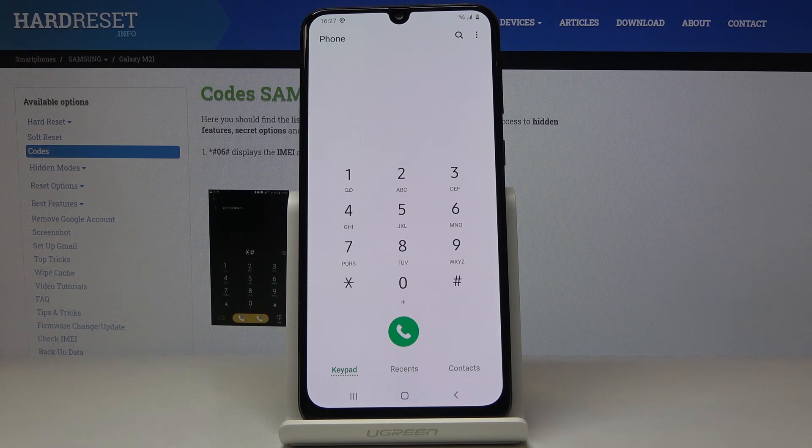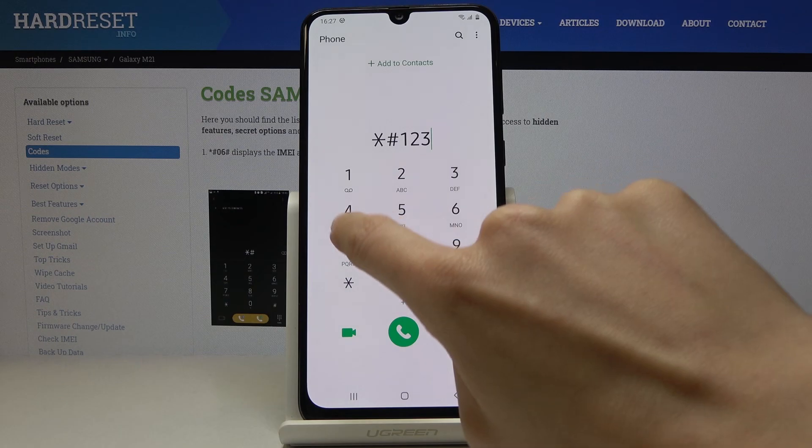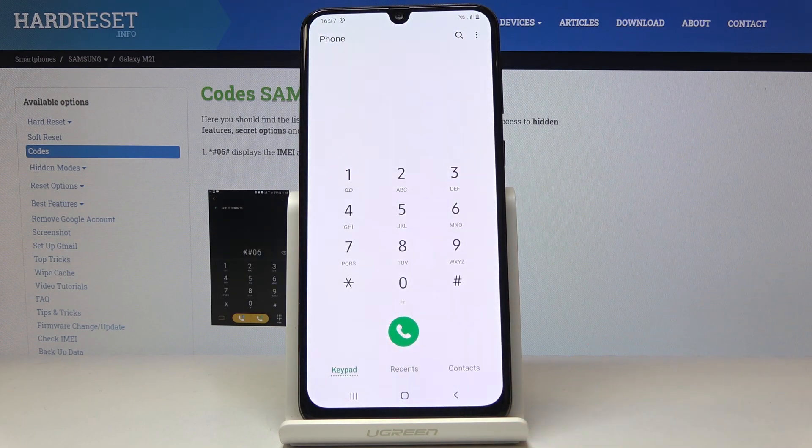Now we will open the firmware version. To do it, just enter *#1234#. And here you can check the firmware version — you've got the model name and the details about the version.